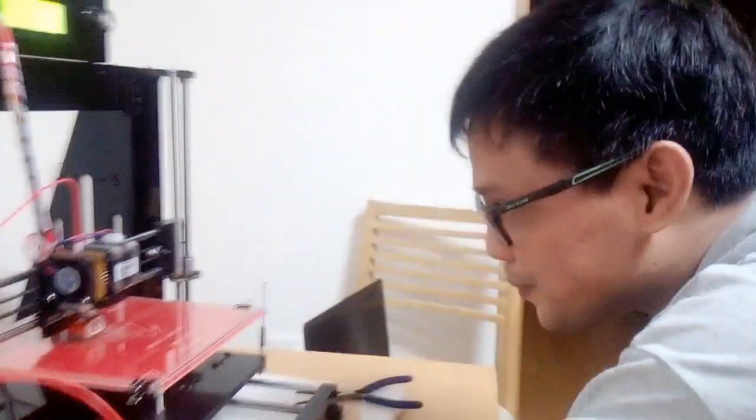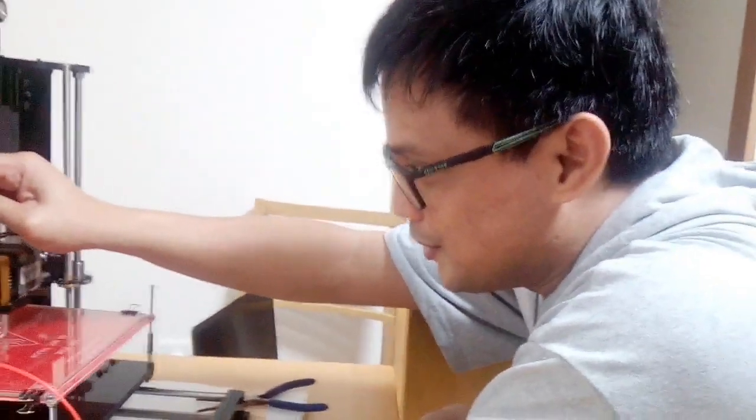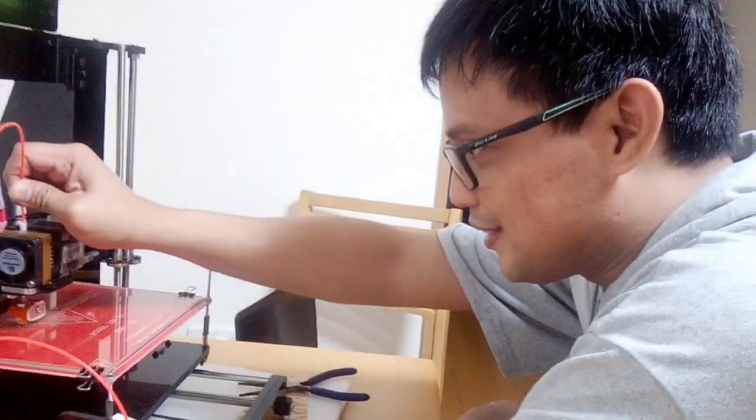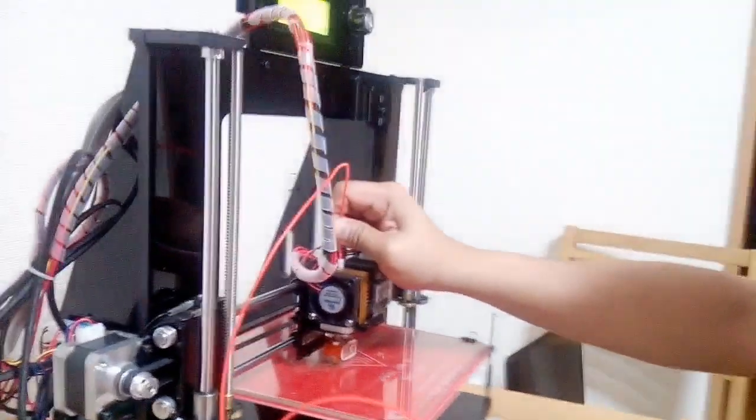So how long did you assemble this, Sir Henry? 24 hours just to assemble this 3D printer. So it is a do-it-yourself 3D printer — it came in spare parts from Jetake, and then you assemble each one by one to form this 3D printer.